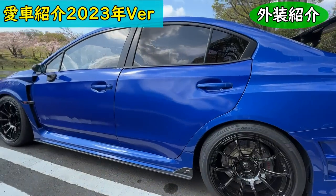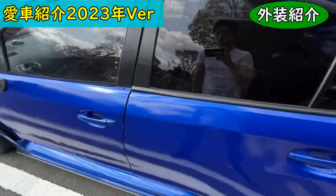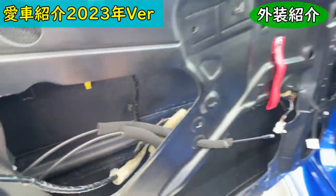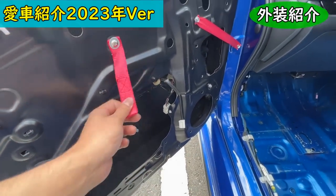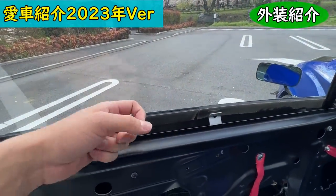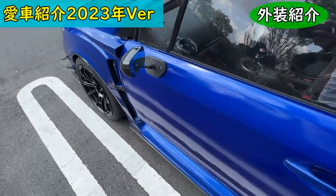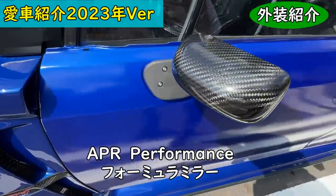The rear brakes are 320mm 4-pot. The side steps and side skirts are the STI factory option. The doors are carbon doors — incredibly light. The windows are fixed acrylic panels, so passengers need to bear with that. The mirrors are APR Performance Formula mirrors.